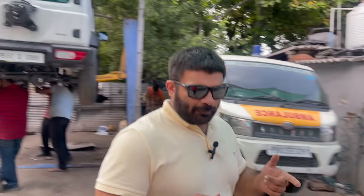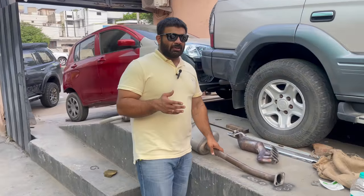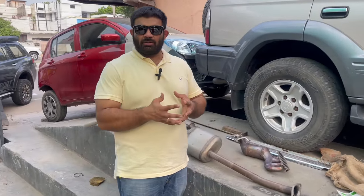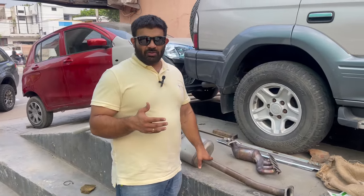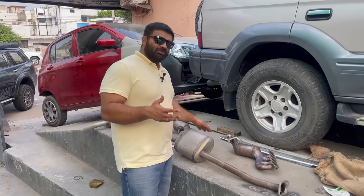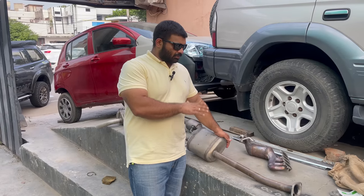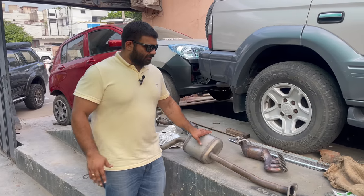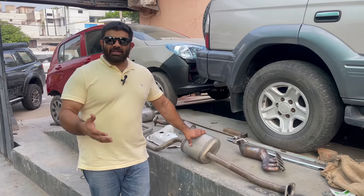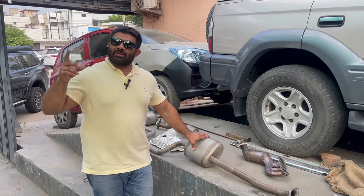Till then I'll quickly show you, for a lot of my friends who might not be fully aware about how an exhaust works or what all goes in an exhaust system. Since we've got the entire exhaust pulled out right here in front of us, I can easily brief you through what all is included in a full exhaust setup and what all we are going to change.